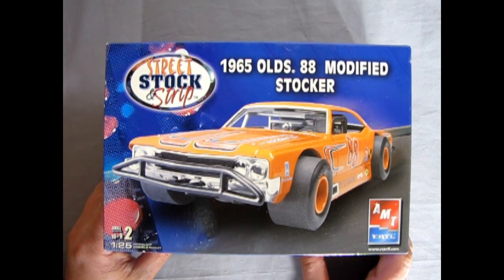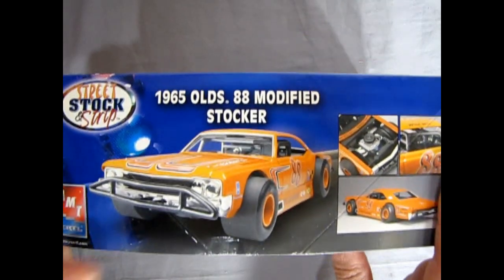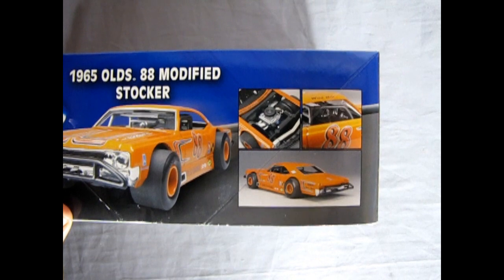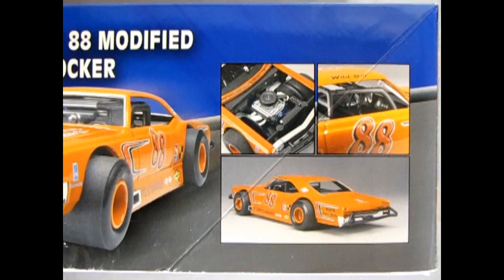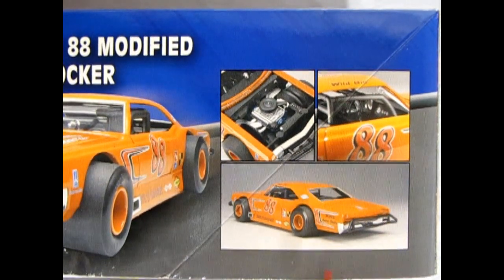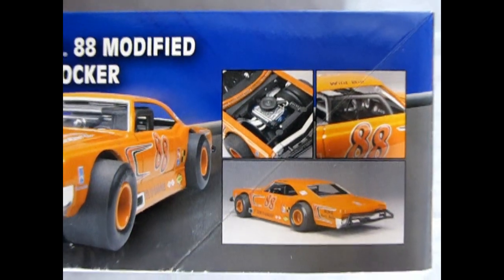This is a 2006 release from AMT Ertl under the RC2 label. As we look at the side of the box, we can see a couple of photos of the completed model — the engine view, the side of the body looking through the window, and the rear three-quarter view, which is quite nice.